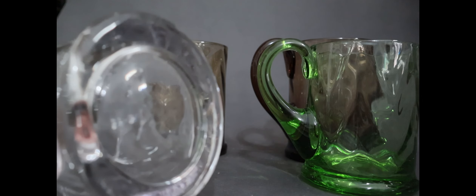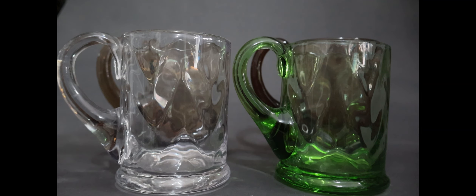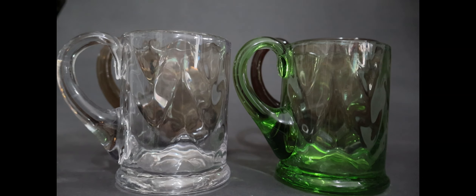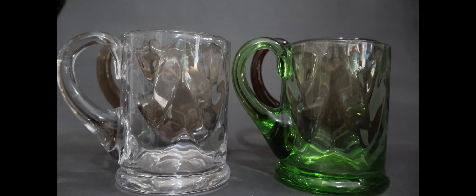They've all got polished pontil marks. Now, I have about 16 tumblers, about 10 half-pints, and six pinters, and a jug I haven't shown you yet. None of them are marked. It was mentioned that these might be Stuart, but not one of all the ribbonette stuff I've got is marked, which implies that it's early. All of the half-pinters and others are in these colours and none are marked.